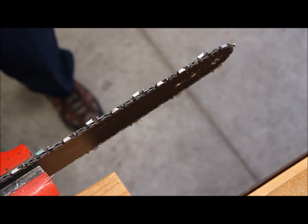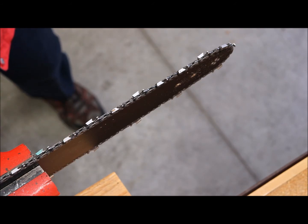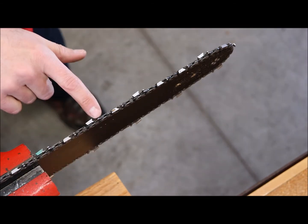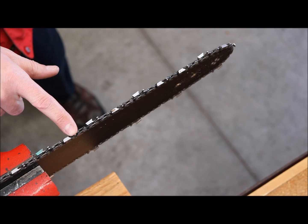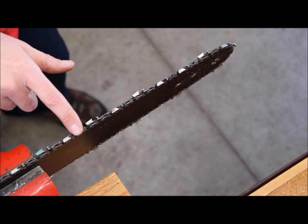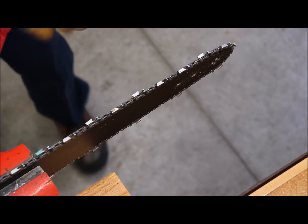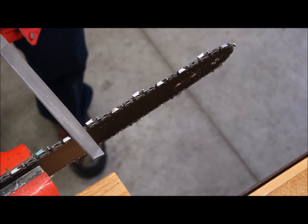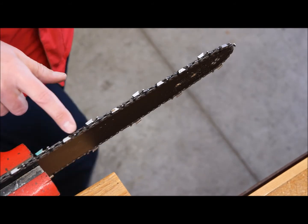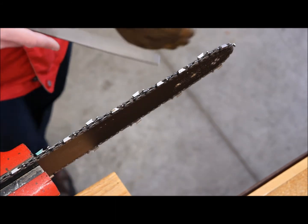The manual says the raker should be a certain number of millimeters below the tooth. The way I do it, I just take one file stroke across each raker. It seems to give you bigger wood chips because the tooth takes more of a chunk. The book says to also round the back off, but I just run one flat pass straight across.